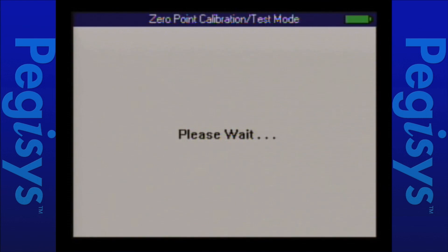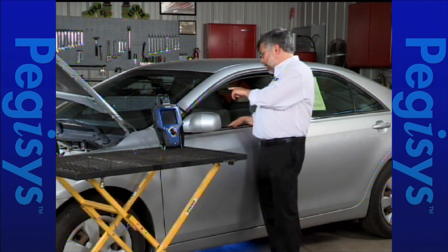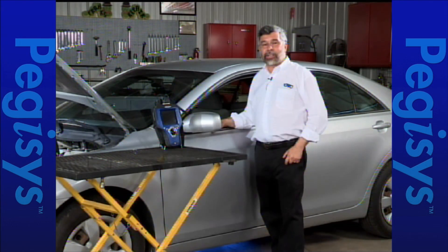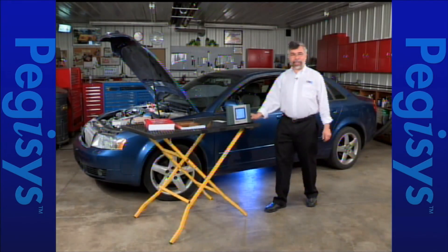The test has begun. Calibration is completed by checking the dashboard to be sure the ABS light is on and flashing. We're going to go ahead and do some testing with an Audi.